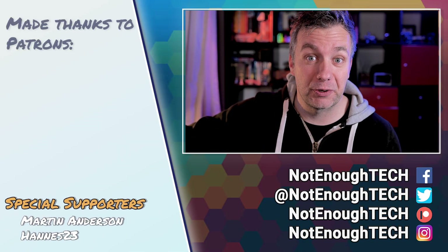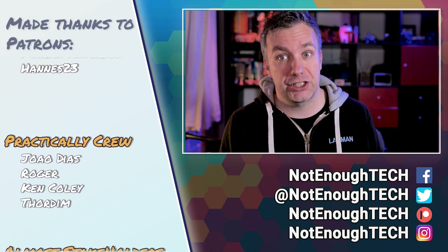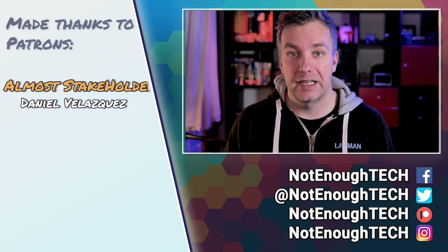Now that I have a Tasmotized Sonoff Mini R4, I can start using it with Node-RED — I have lots of tutorials about that, so do check them out. I assume you'll watch this tutorial again once yours arrives. If you haven't ordered yet, go to the description and click my link to find the Sonoff Mini R4 listing. Coming up soon I'll also be talking about this Raspberry Pi case and a little screen, so use YouTube's tools to stay subscribed. I also share snippets and previews on social media if you want to know things before they're on YouTube.